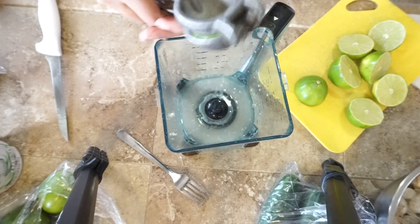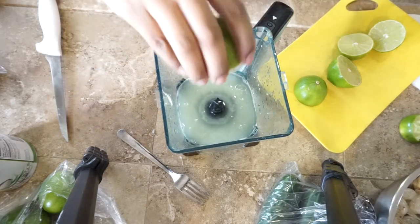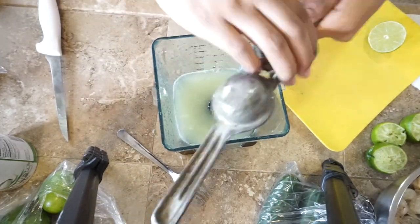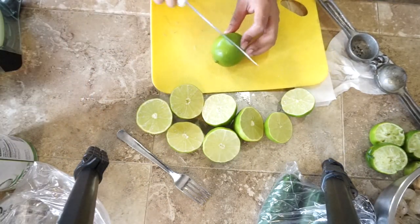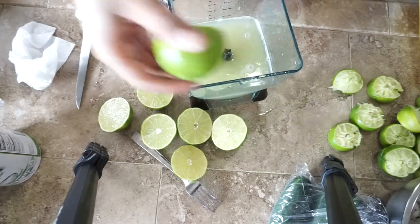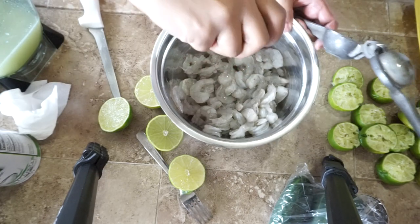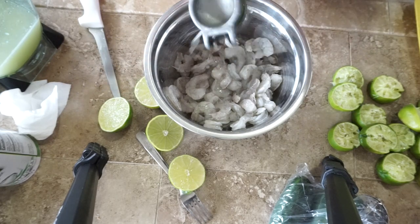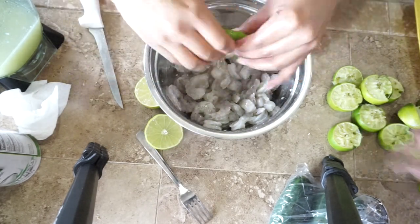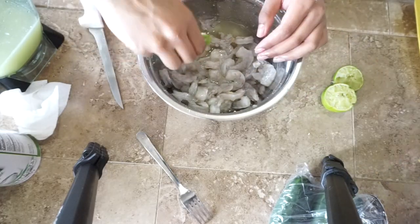I'm going to squeeze a good majority of the lemons into the blender using a lemon squeezer, and leave a couple for the bowl with the shrimp. So we're going to have some lemon cooking with the shrimp and some in the blender to make the sauce. I'm squeezing some into the shrimp bowl so that the shrimp can start cooking while I make the sauce, which saves time. Save some lemons for your bowl and use most of them for the blender.